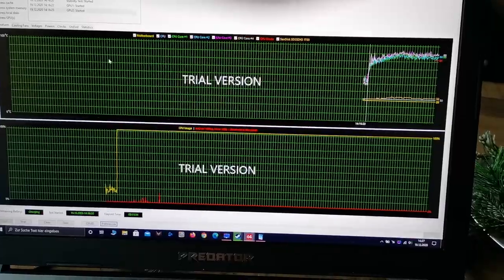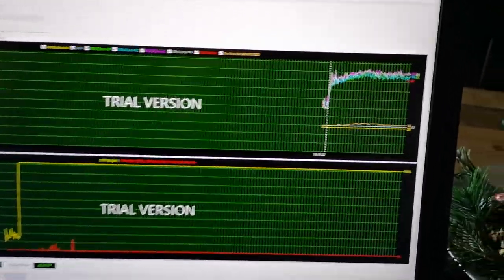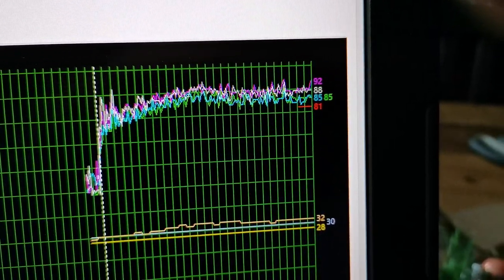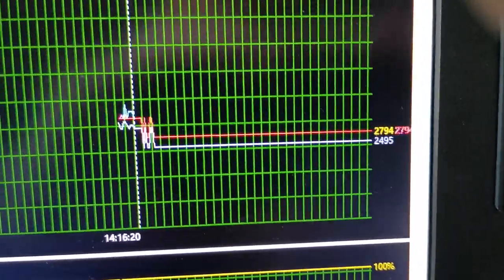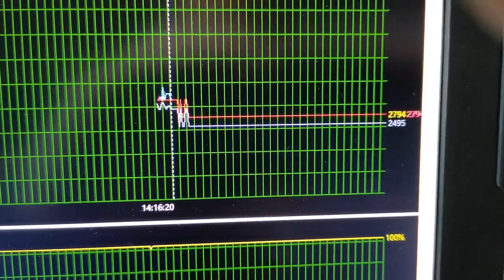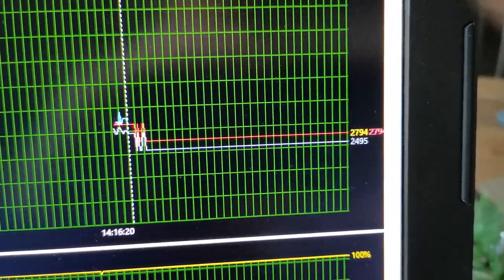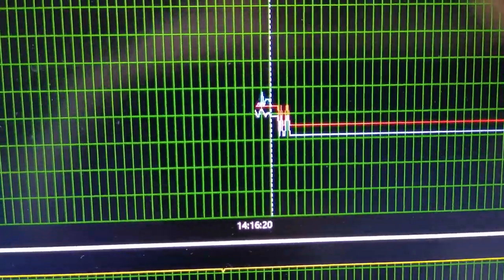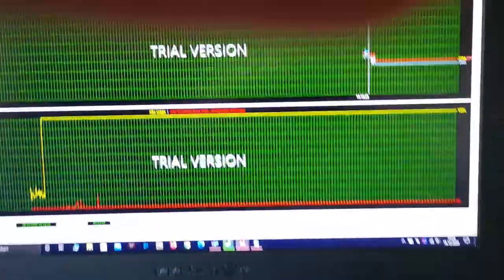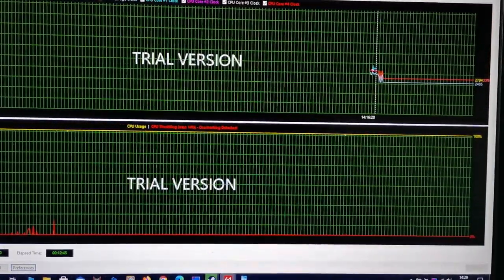After the first test — done without undervolting, running AIDA64 stress tests for CPU and GPU for around 10 minutes — the CPU was around 85 to 92 degrees and the GPU around 81 degrees Celsius. The CPU clock dropped right at the beginning, throttling to around 2.4 to 2.8 GHz per core; the maximum boost with all cores would be 3.4 GHz, so we're losing quite a bit of performance. This was with the case closed, no undervolting, and fans in standard mode.